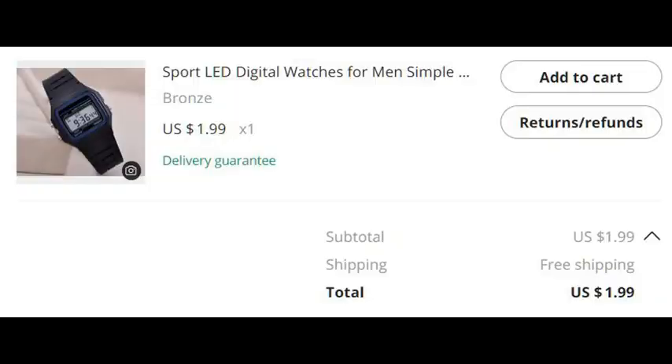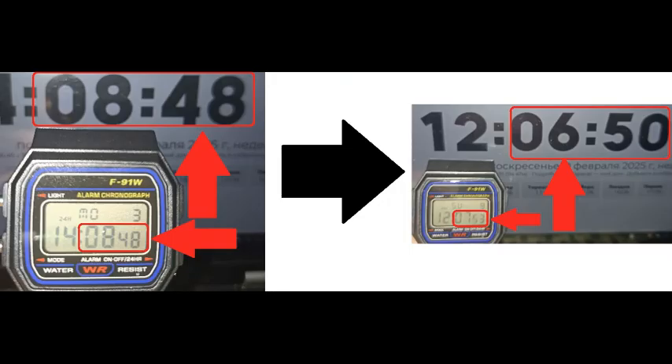This particular fake Casio F91W was purchased for less than $2 with free shipping. However, with such a low price you cannot really buy a watch — you can buy a wrist bracelet that resembles a watch with an LCD screen. The accuracy of this $2 Casio F91W was unacceptably low; the website TimeIs was used as a baseline.